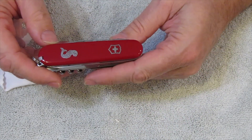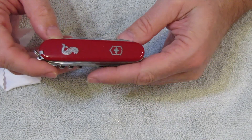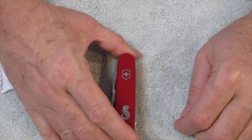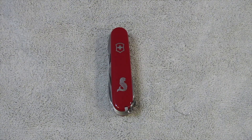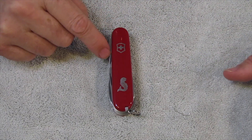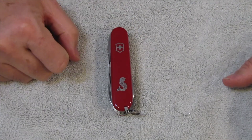So, that is a look at the Victorinox Deluxe Angler. Thanks for watching. Give us a like, give us a subscribe if you're not already. And remember, be nice to each other. Stay tuned because we will be having Part 4 with another fishing model that is more rare than this one, in my opinion.